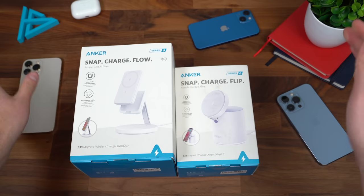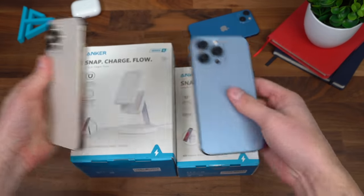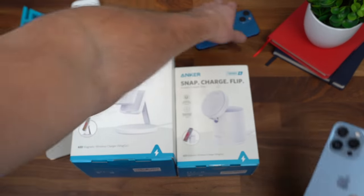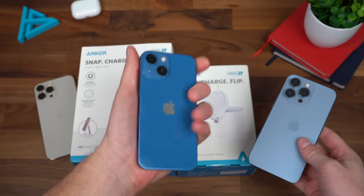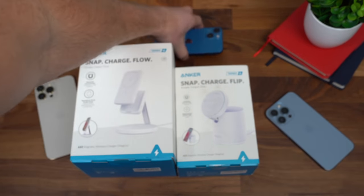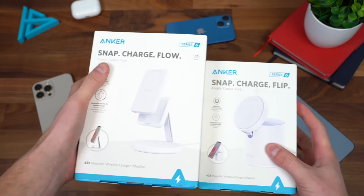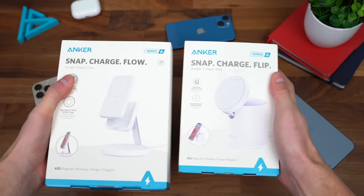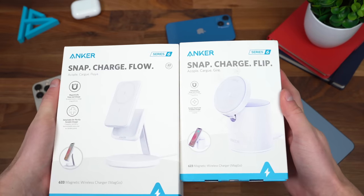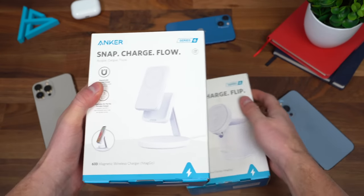I'm actually pretty excited. I do have all of the sizes of the iPhone 13 — the 13 Pro Max, the 13 and 13 Pro which are the same size, and the 13 mini. So you can take a look at what some of these MagSafe accessories look like on the different iPhone sizes. You'll see Series 6 on these — so these are the new ones. Let's go ahead and check out the flip one first.